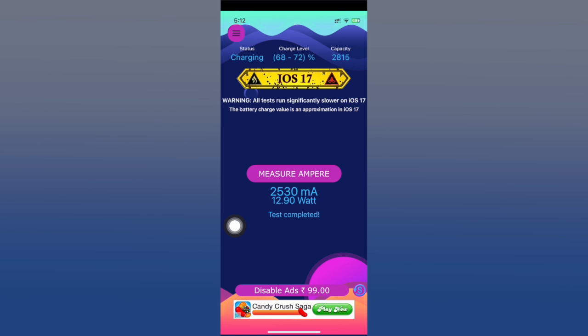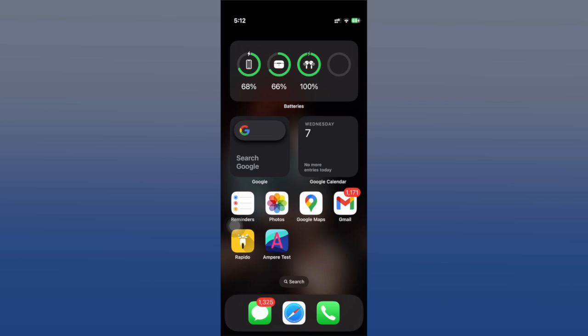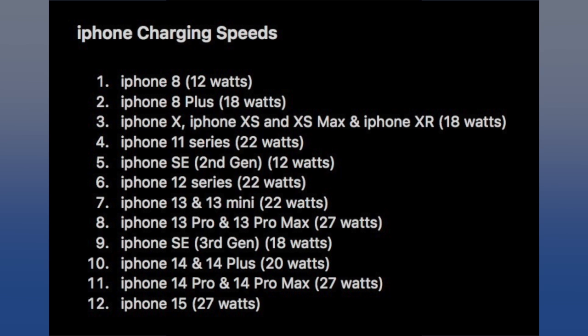First, you have to understand that depending on your iPhone model you will have different maximum charging speeds. Looking at this page showing iPhone charging speeds from iPhone 8 all the way to iPhone 15 — we start at iPhone 8 because before that iPhones weren't compatible with fast charging. The speeds go from 12 watts up to 18 and pretty much always around 20 watts or more for newer devices. For example, the iPhone 12 maxes out at 22 watts.